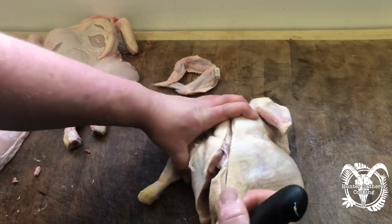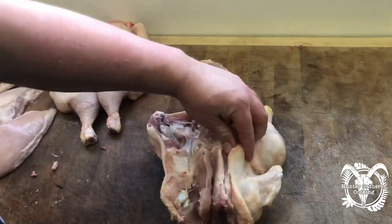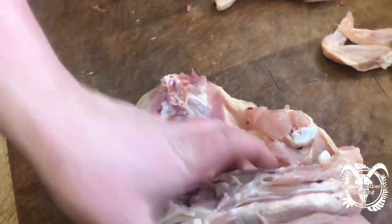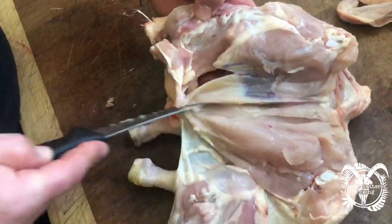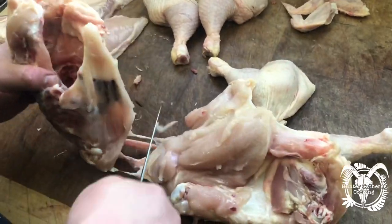I find the hip bone on that leg, come down there to the other hip bone, nice and tight, going through the joints — just let my knife do the work, not being too forceful. I run down each side of the carcass so all the meat just falls off the bone.